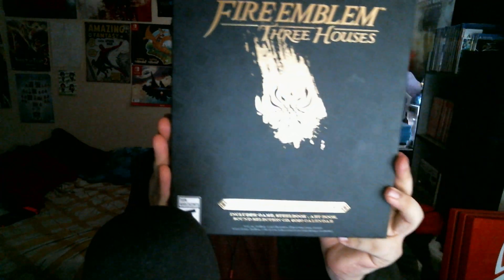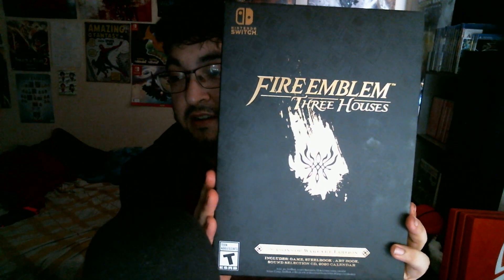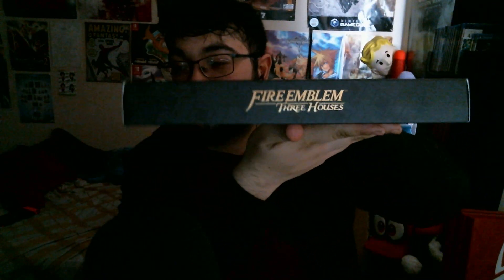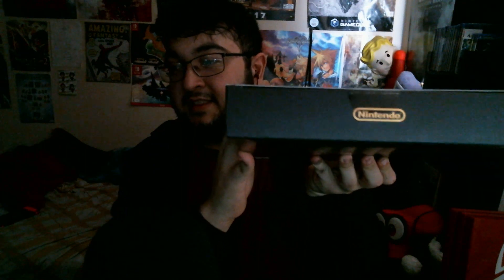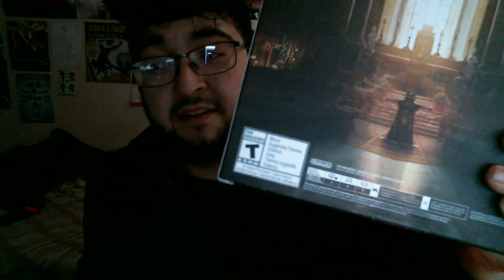So this is the Fire Emblem Three Houses Seasons of Warfare Edition. Oh man, this looks beautiful — holy crap. Let me actually turn down the light here on my screen. And the back here — let's just show you the sides. This is the side right here, some paperwork stuff, Nintendo right there, and then Fire Emblem again on this side. In the back, you have this beautiful artwork. And it tells you it's rated T for teens, all of the controller and other settings for the game.